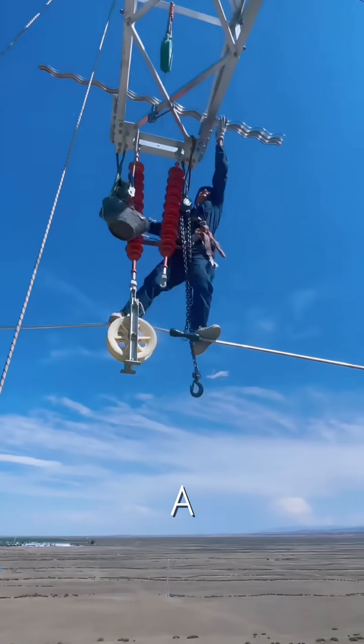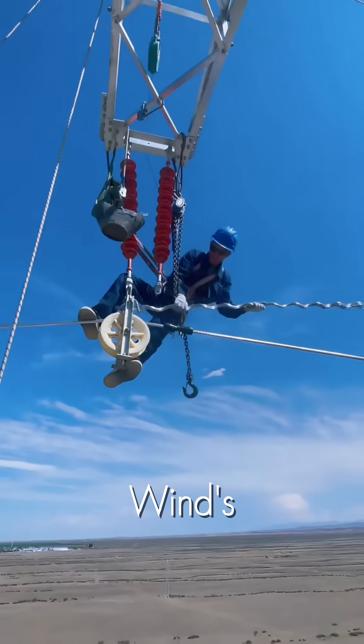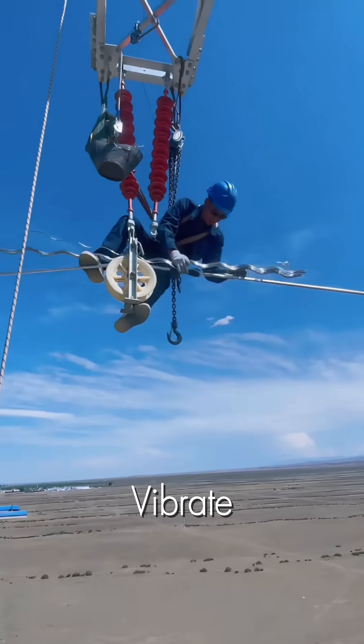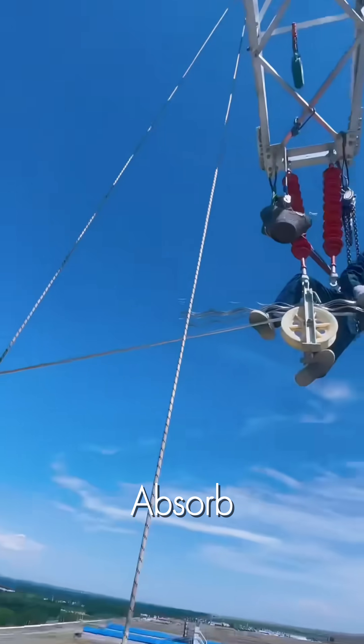What you're seeing is a critical and highly skillful task: the installation of vibration dampers. The wind's relentless force can cause power lines to gallop and vibrate, which can lead to catastrophic failure. These spiral shaped dampers are designed to absorb that energy.